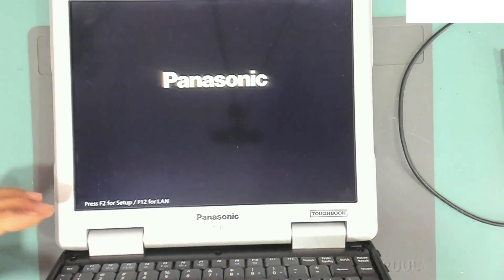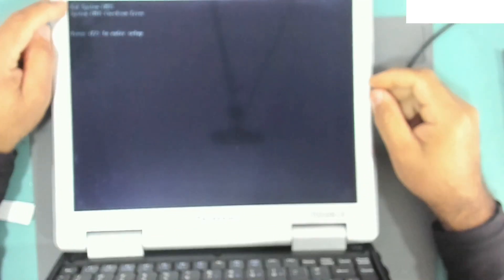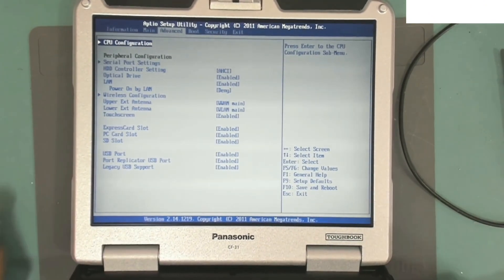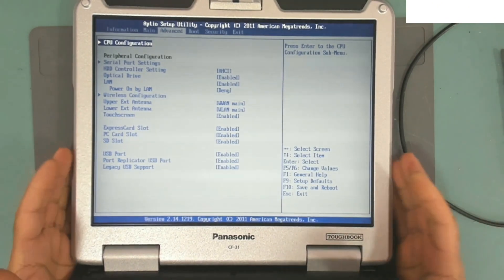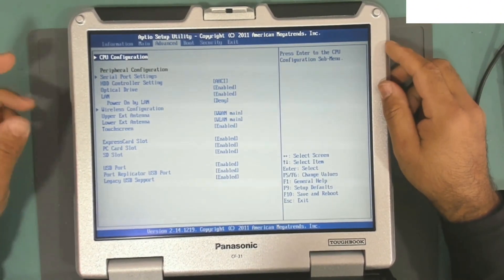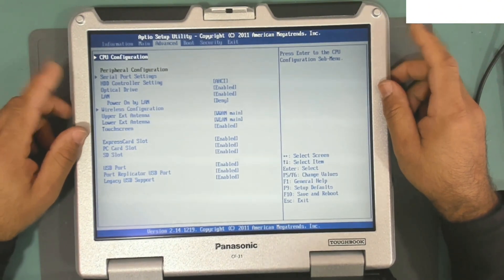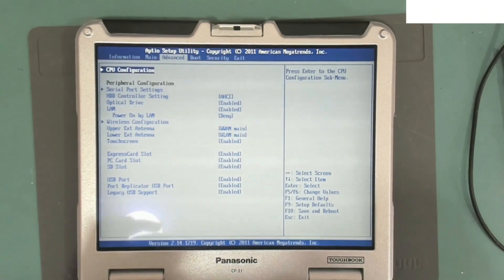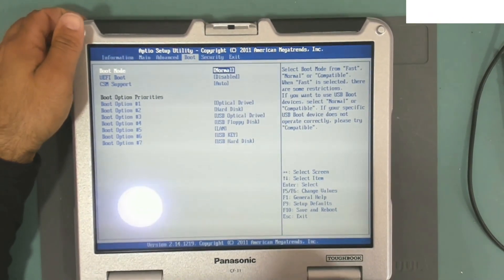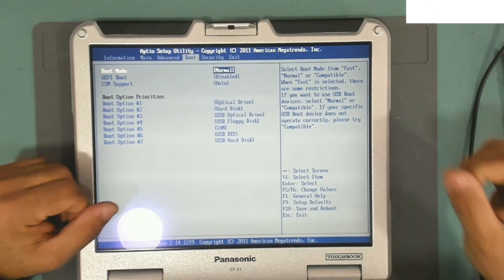Let's try it now. It's on. If we go to F2, enter setup — it says 'Bad system CMOS checksum error, press F2 to enter setup.' F2 — and we are in. As you can see, we are in the BIOS. We successfully cracked the BIOS password. We no longer have the BIOS password. It's ready now — we can install the operating system. We can go to the boot menu and change the boot order.